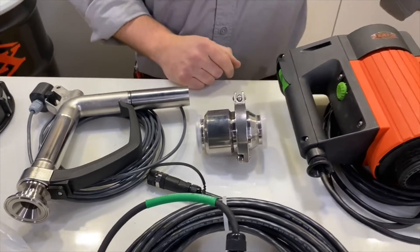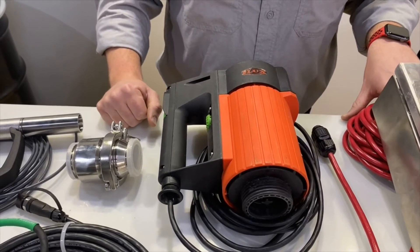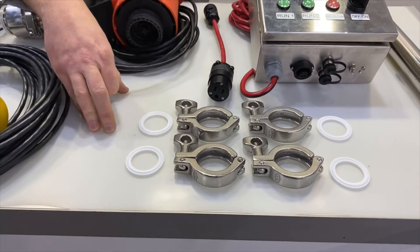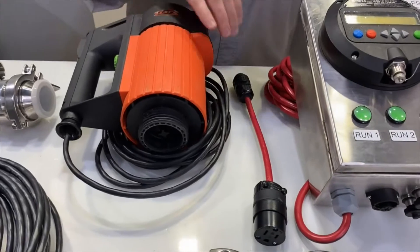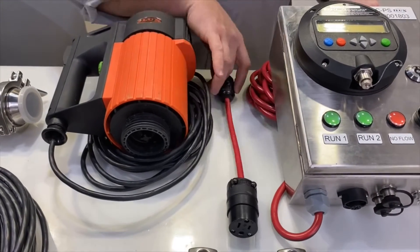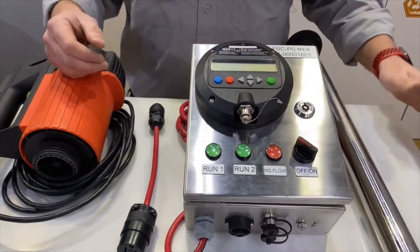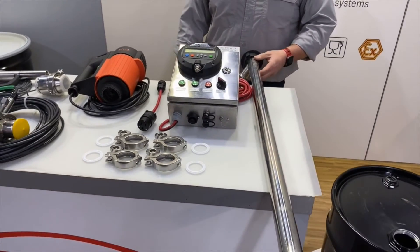A flow back stop valve, which keeps the discharge line full and allows for better accuracy. We're using a 457 EL motor. We have various tri-clamps and gaskets depending on how many connections you have. Our pigtail adapter, which powers the motor from the batch controller, the batch controller itself, and then any of the flux pumps can be paired with the system.